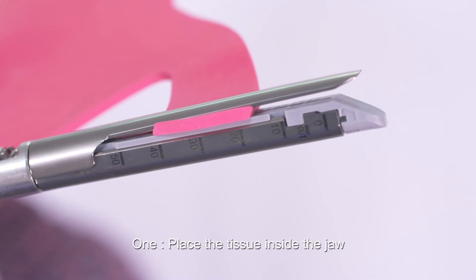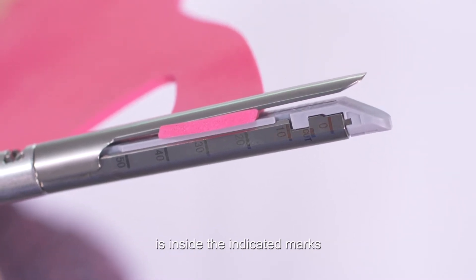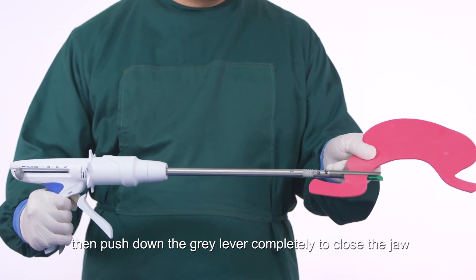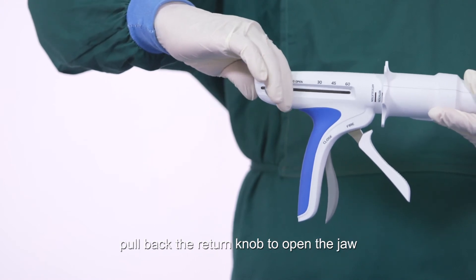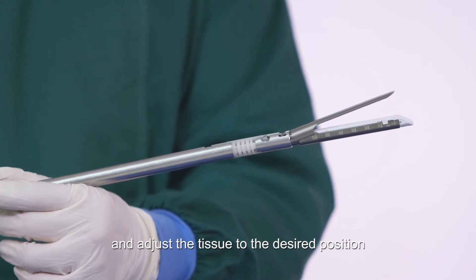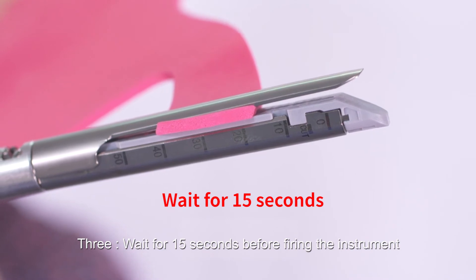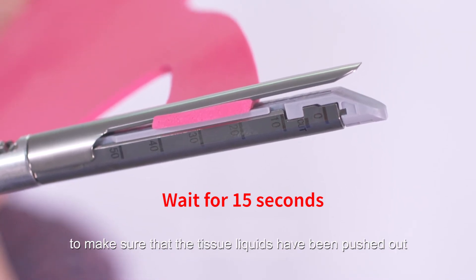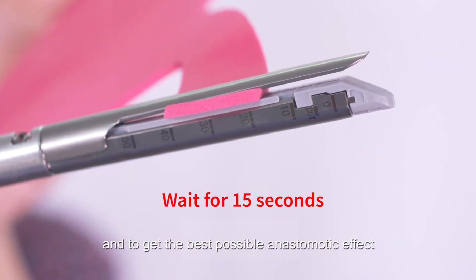Positioning tissue, cutting, and stapling: place the tissue inside the jaw, making sure that the tissue to be operated on is inside the indicated marks, then push down the gray lever completely to close the jaw. If the tissue needs to be repositioned, pull back the return knob to open the jaw and adjust. Wait 15 seconds before firing to ensure tissue liquids have been pushed out for the best anastomotic effect.